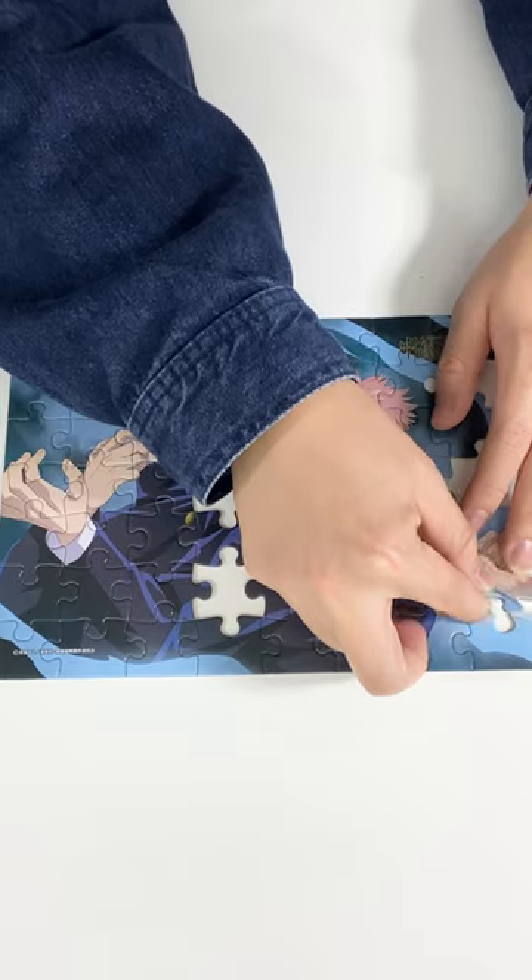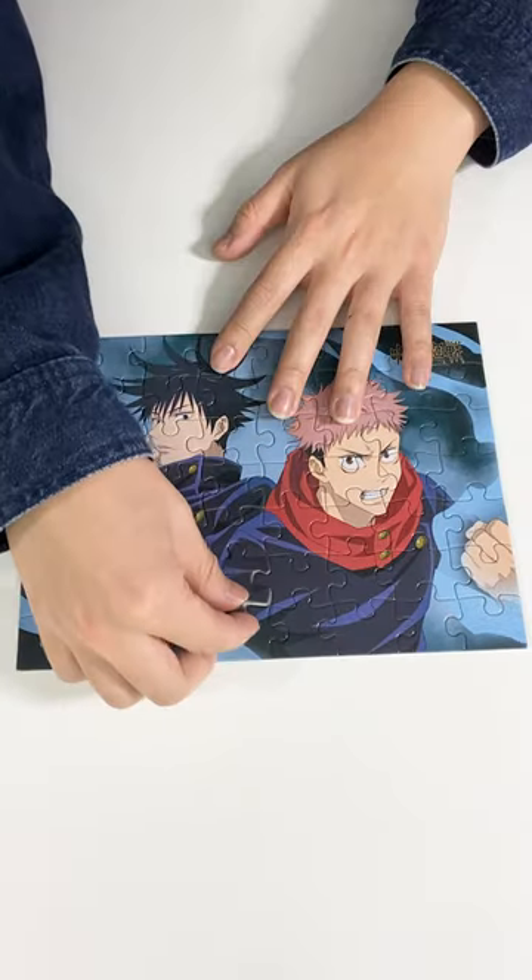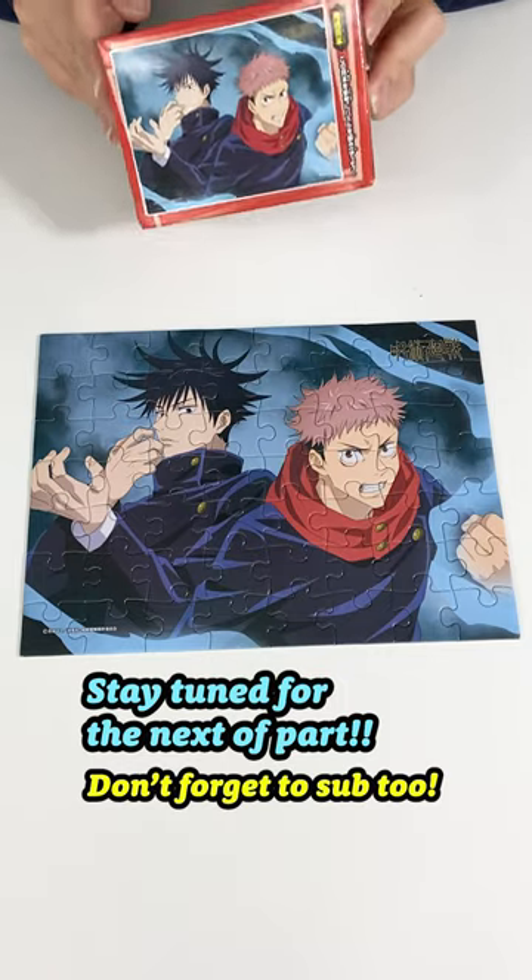The cloth part is a little bit confusing, but I managed to finish it at the end. Make sure to stay tuned and subscribe for more!